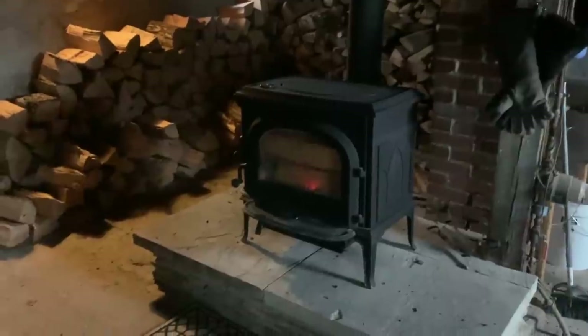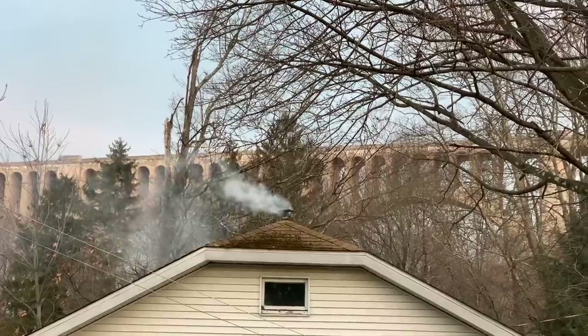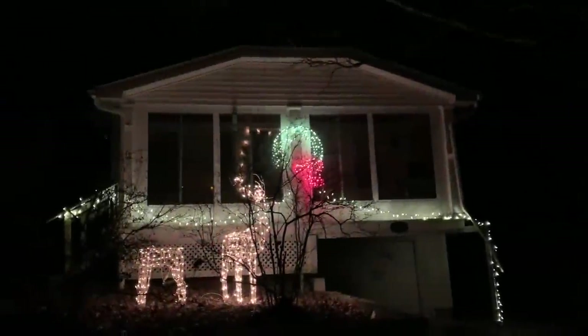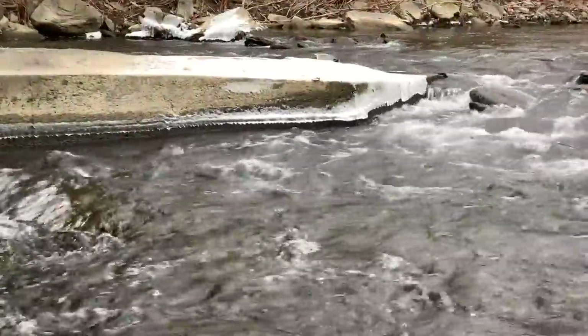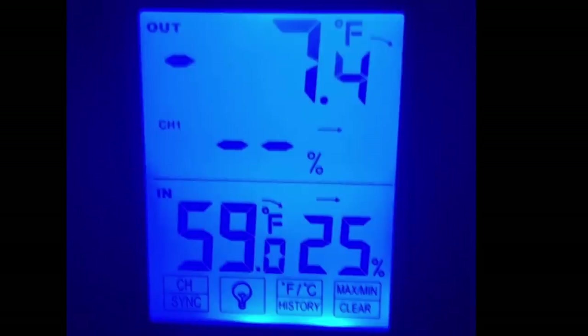Another important note when starting a fire is that Yodel's wood gas reburning system requires a good deal of heat in the firebox to work. So when you first get a fire going, the stove will smoke like any other. It was just a few weeks after the holidays and the cold weather really started to set in. And of course, this is the time when my seasoned wood pile ran out, putting me in a position where I had to find some firewood in the middle of winter. It left me dealing with some people on Facebook, some of whom were very fraudulent, or had absolutely no idea what seasoned firewood actually means.